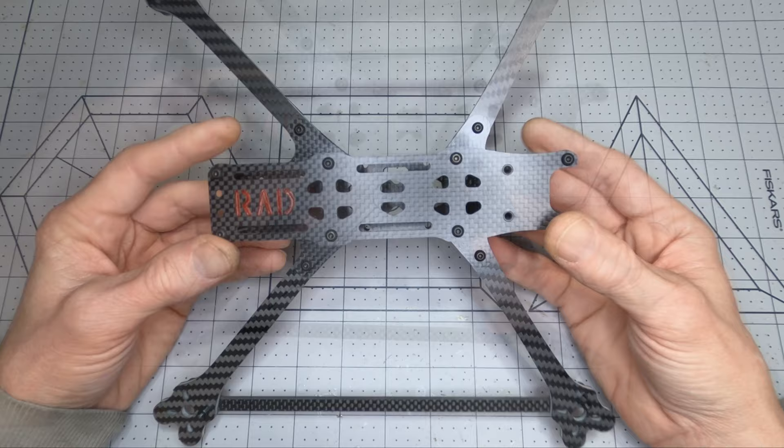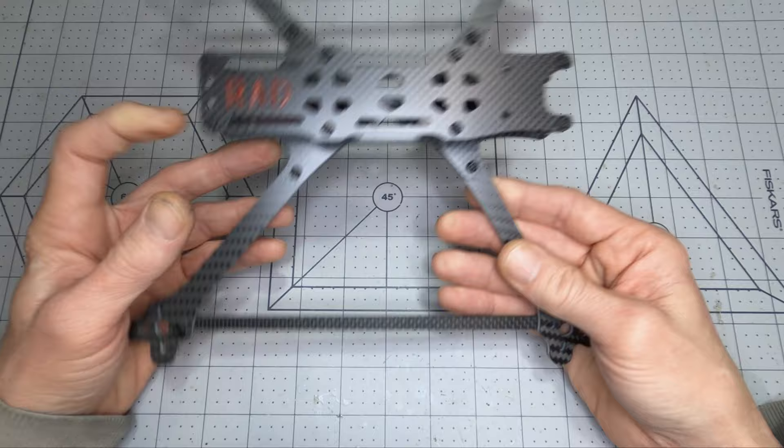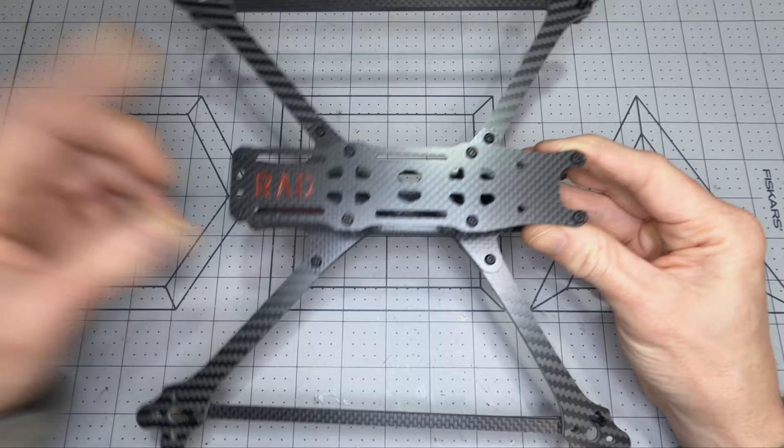Even though the focus shifted away from GoPro footage toward reducing weight and increasing flight time, the Rad Scout still includes press nuts in the front for the GoPro mount. I have done some flights with the GoPro on it and I'll show you some of that footage now.